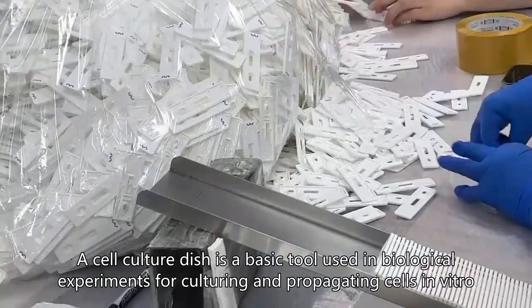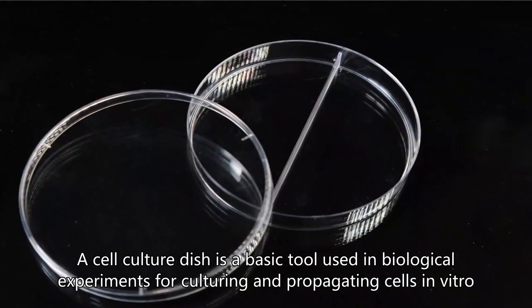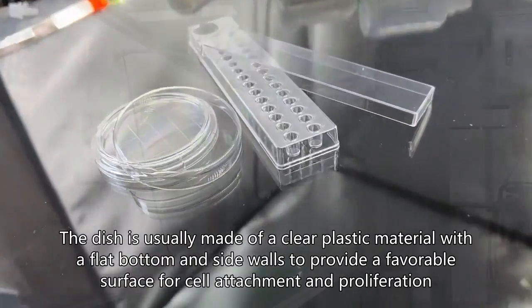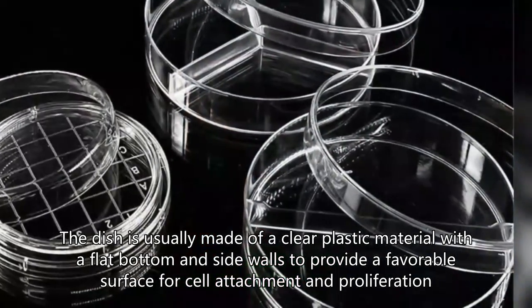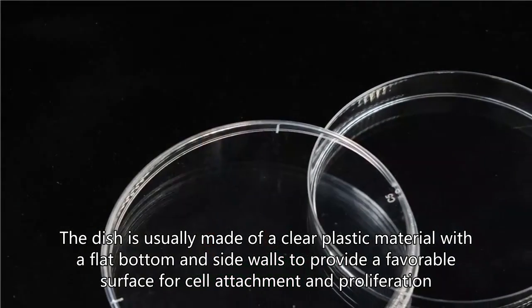A cell culture dish is a basic tool used in biological experiments for culturing and propagating cells in vitro. The dish is usually made of a clear plastic material with a flat bottom and side walls to provide a favorable surface for cell attachment and proliferation.